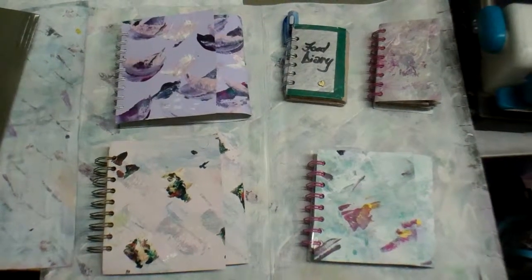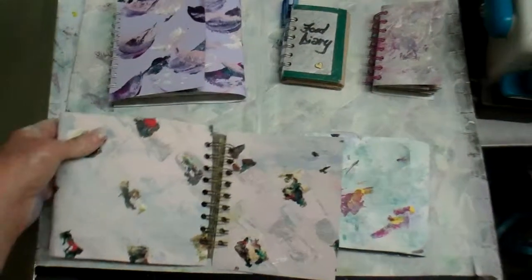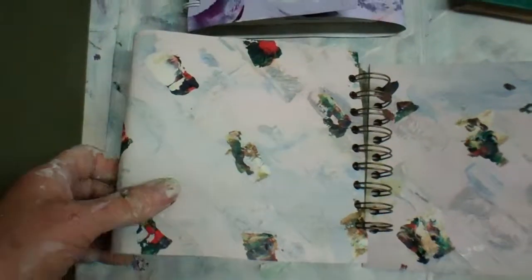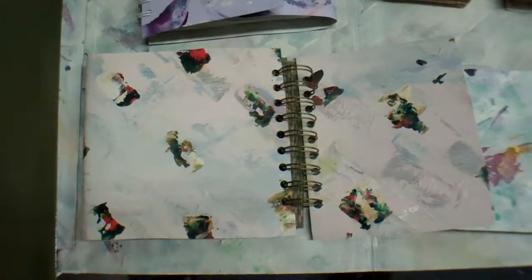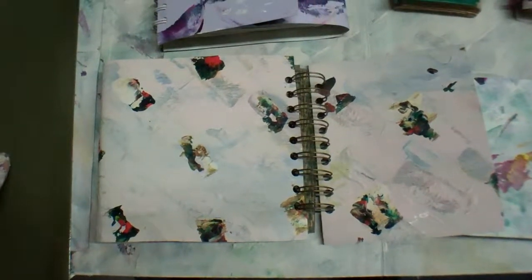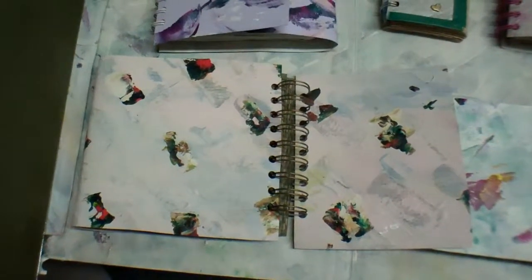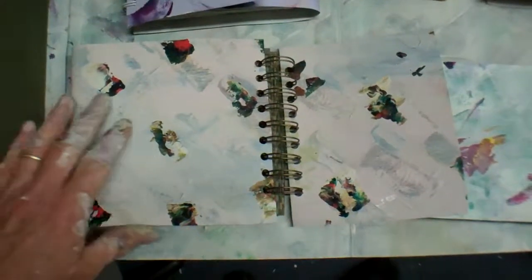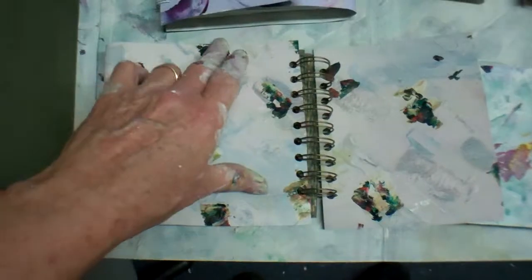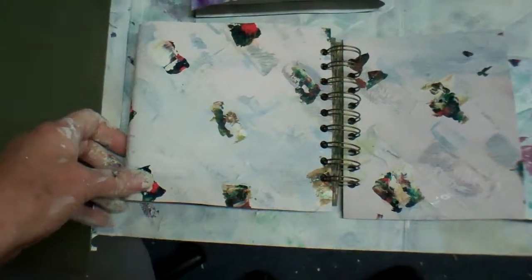I make my cover art using a gesso recipe of joint compound, Elmer's glue, and latex wall paint. I know everybody's going to wag their fingers at me, but I save a lot of money doing that because a fair amount of paint is used. It works really well, and I also use correction acrylics — full-fledged art acrylics — to get the design.